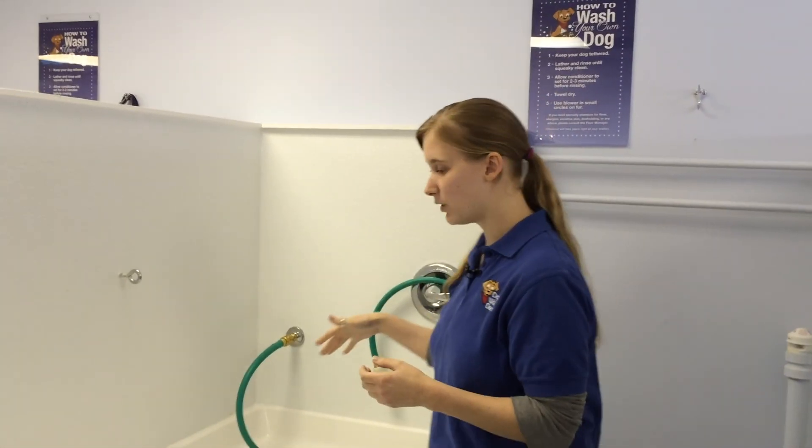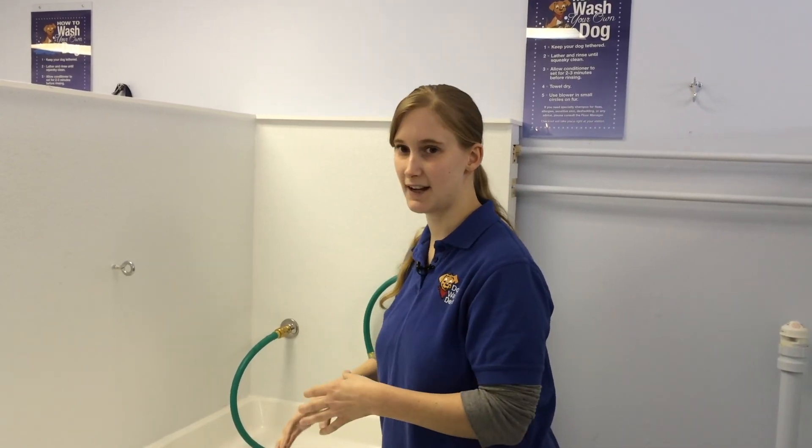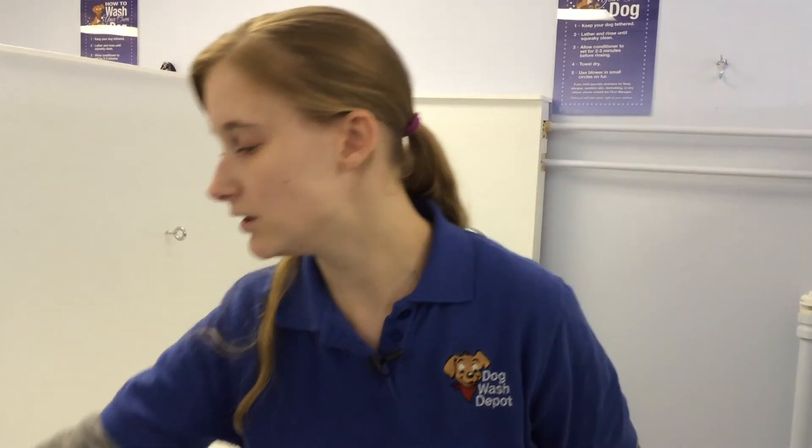Then you turn the water on and rinse him from nose all the way down to the tail — rinse it really really good. We also have a bath brush you can use, which is really good. You can use it either when you put the shampoo on the dog or when you're rinsing it off. You do circles, or you can just stroke it down with the fur, and that will help get a lot of the dead fur and the dirt out.